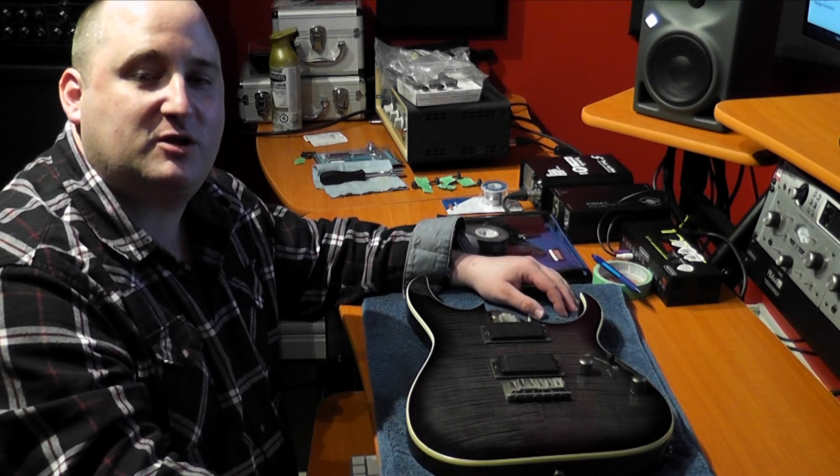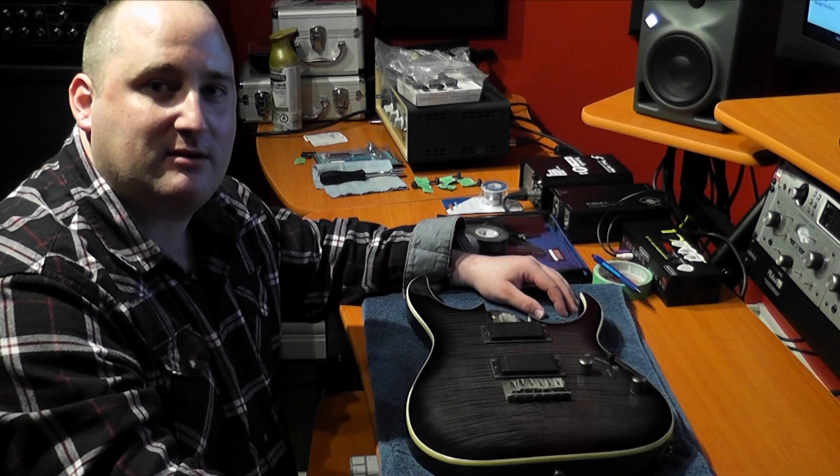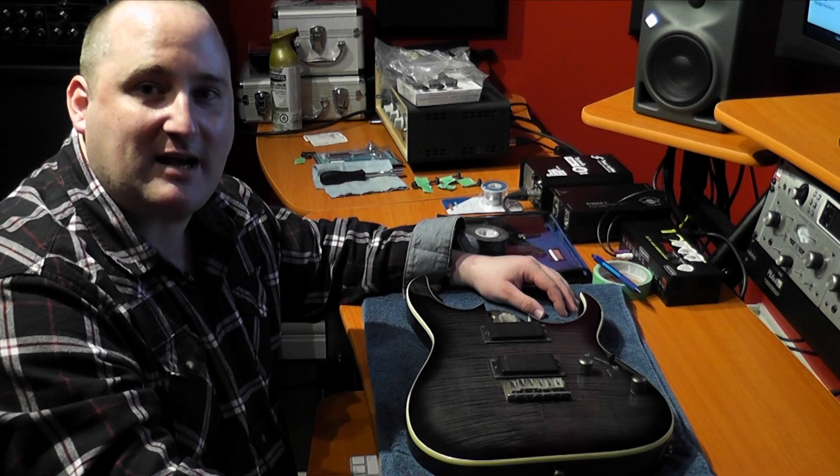Today on Tricro Studios we're going to do video number three of the Ultimate Modification Series of the Ibanez RG3EX-FM1.